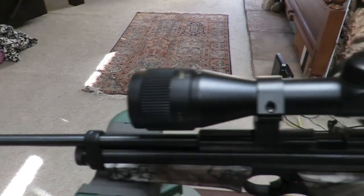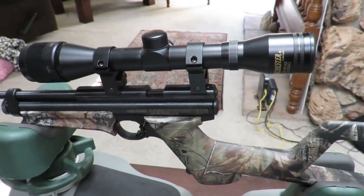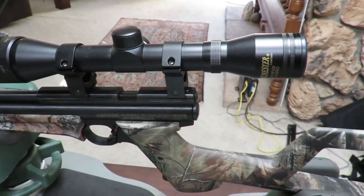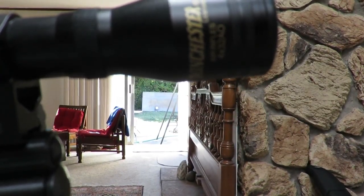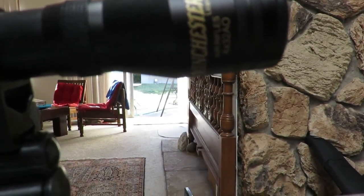So this is the gun and let's take a close up look. The scope, by the way, is the Winchester 4x32 AO adjustable objective.